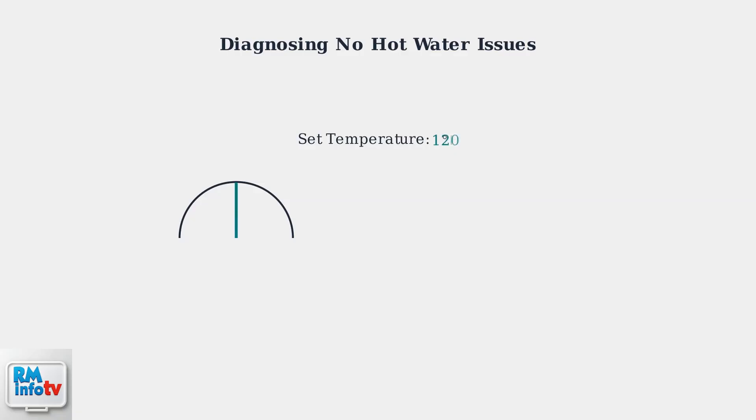Next, verify the thermostat is set to your desired temperature. Low temperature settings or a malfunctioning thermostat can result in lukewarm or no hot water production.